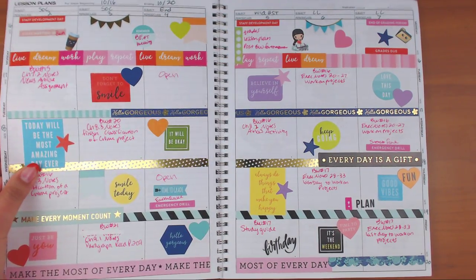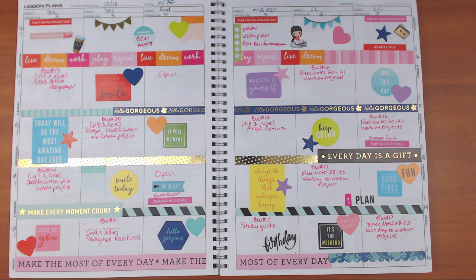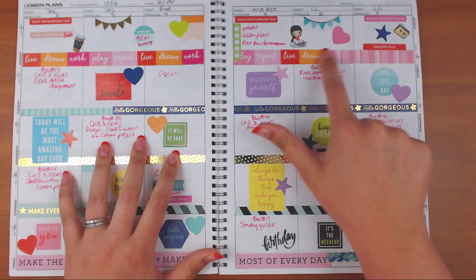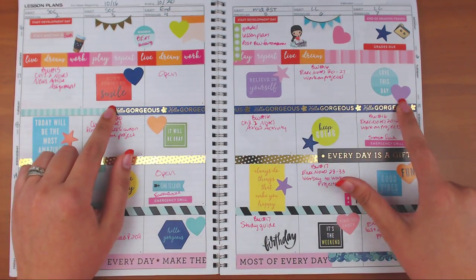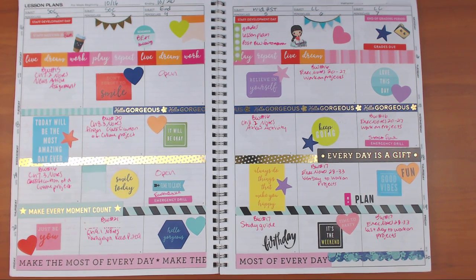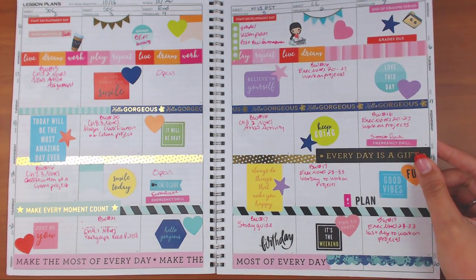This one was a hodgepodge because I didn't plan very well and didn't bring the right supplies. It's a hot mess — a little bit from a Michael's sticker book. The washi tape is actually stickers, not washi, so I didn't have enough to go all the way across. I really don't care for this spread but it got the job done. I don't know why it says 'birthday' — I'm guessing one of my students decided to put a sticker there.